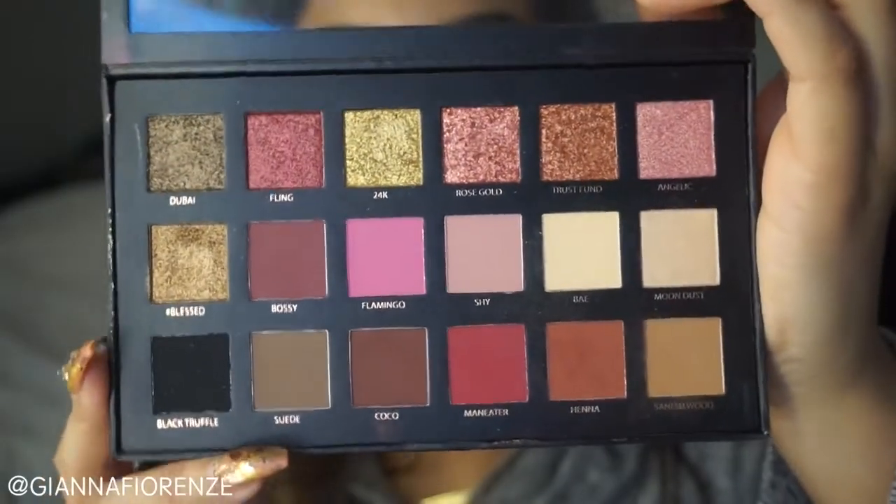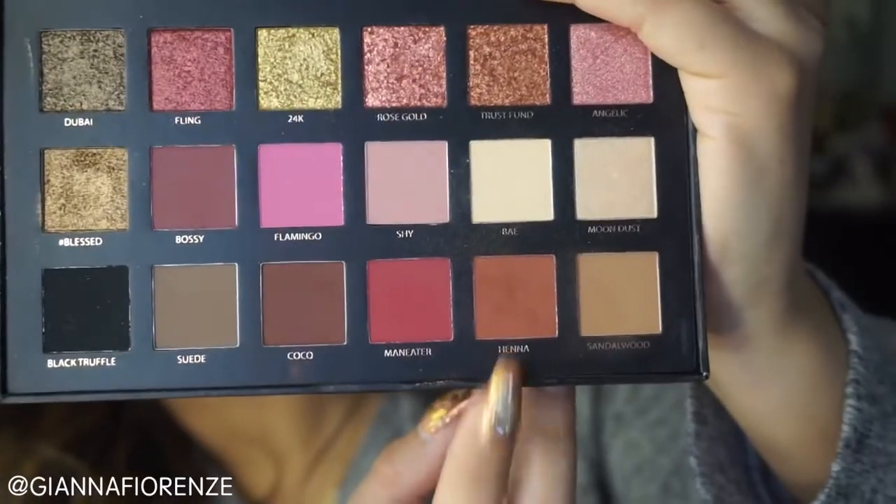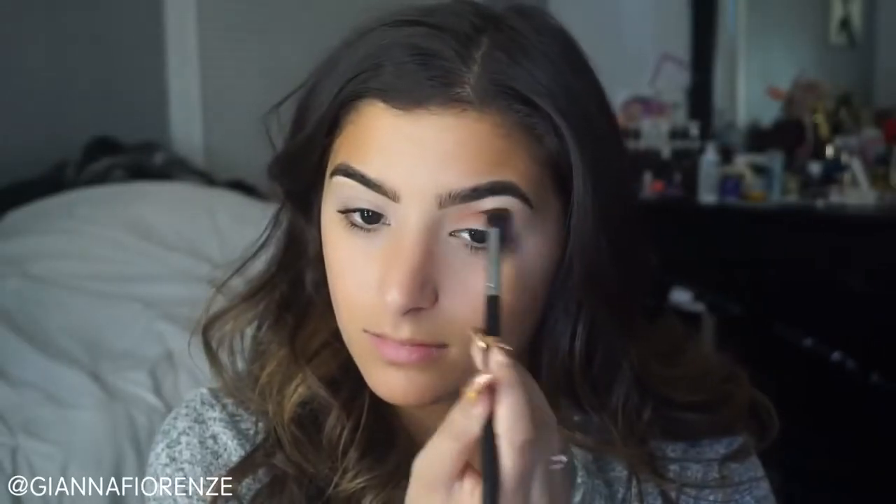I'm going to prime my eyes with Paintly, as always, because this is the only primer I really stand by. And I'm using the Huda Beauty Rose Gold Palette today. I haven't used this one in a while, so why not?